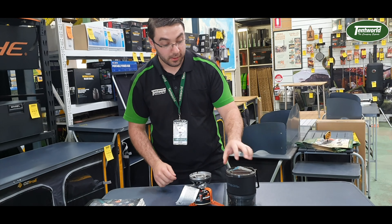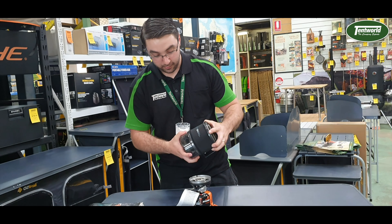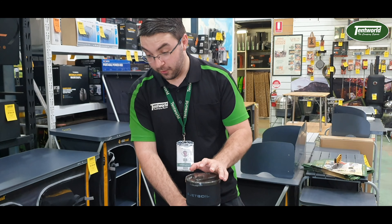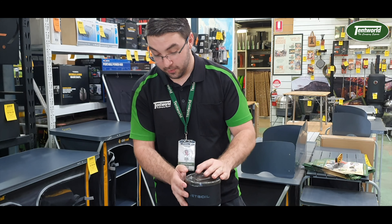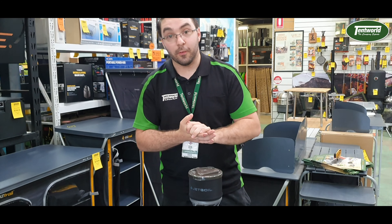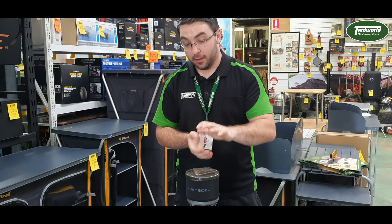It's always improving every time they bring out a new model. The best thing about this that makes it better than the normal Jetboil Flash is the fact that it has a regulated system, so you can actually change the temperature — you can bring it down to simmer as well as heavy boiling.